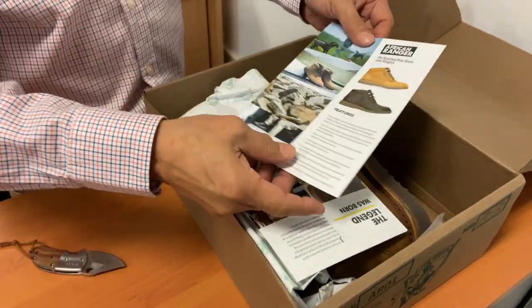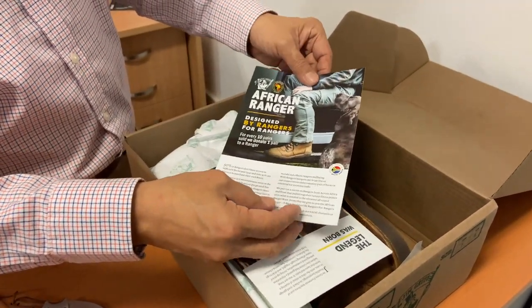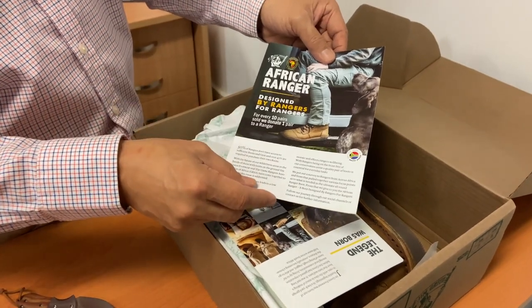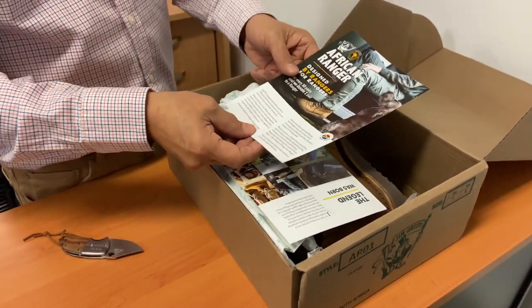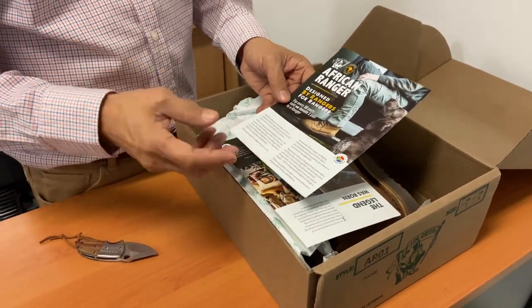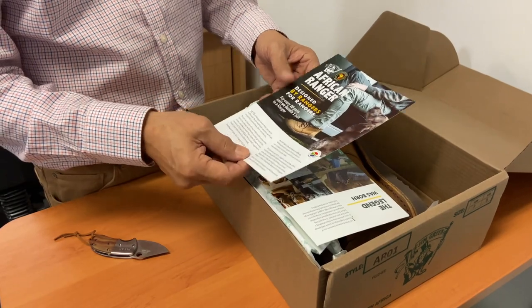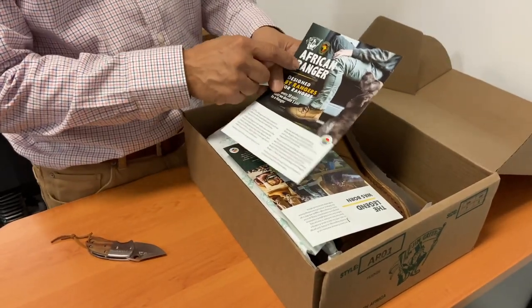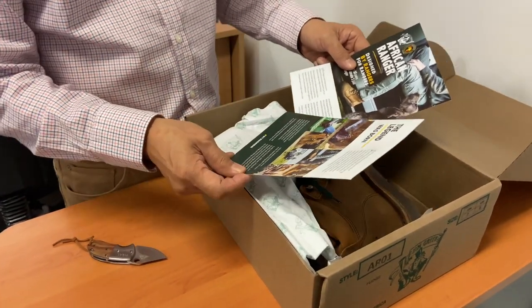Opening it up, what we've got here is a card about the African Ranger, which is the name of this boot — its various features, designed by rangers for rangers. And for every 10 pairs sold, they donate one pair to an African Ranger. An African Ranger is not like an army ranger — lots of parts of Africa are susceptible to terrible poaching of animals that are in danger, particularly rhinos for their horn, elephants for their tusks, and illegal game hunting. The African Ranger patrols the bush out there to try and catch these poachers.